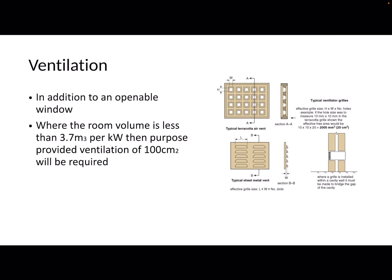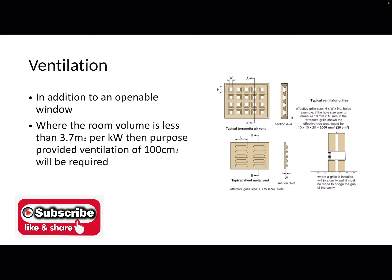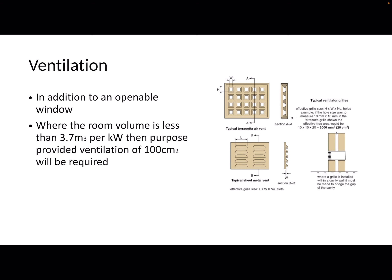This is the bit that most people have the most problems with. When you're asked to calculate the ventilation for a tumble dryer — and you will be in your exams — quite a few people get confused about what the flueless chart is telling them. You actually read the flueless chart and it tells you what to do with tumble dryers. What the flueless chart says is: where the room volume is less than 3.7 metres cubed per kilowatt, purpose-provided ventilation of 100 centimetres squared will be required.